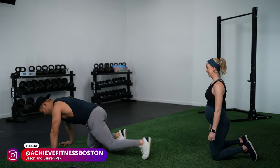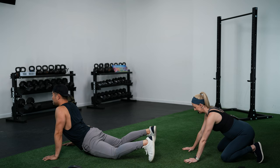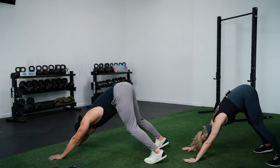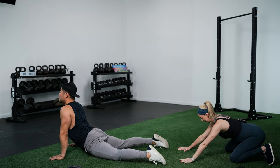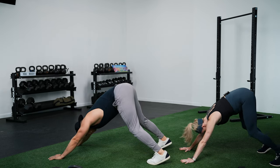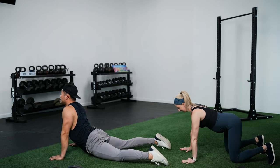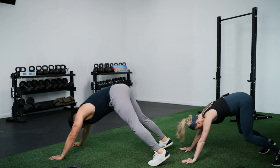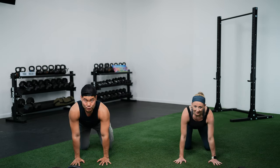Let's get started with our warm-up. First, we're going to get on the floor and go into a cobra pose, then follow it up with a downward dog. Press yourself up, tuck your toes under, and push back into a downward dog. In the cobra we're getting a good stretch in the front of the body, and with the downward dog we're getting a good stretch throughout the back side of the body.